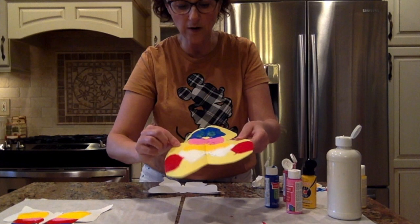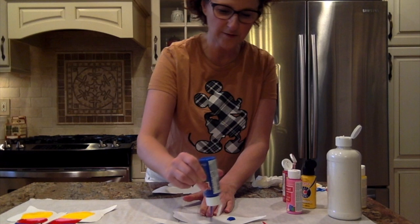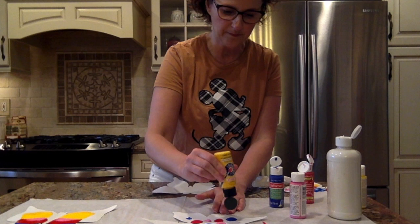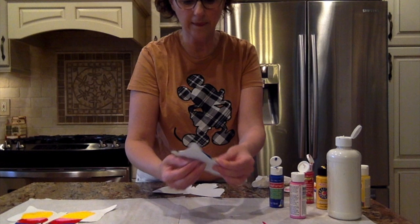Let's do one more. Fold it and drop some paint — I'm going to drop a couple of different spots this time. These are the colors I happen to have at home, so this is what I'm working with. Did you see what I did? I dropped the yellow paint right on the blue paint. Let's see what happens — that might be a little tricky. Cool! That's a beautiful one.